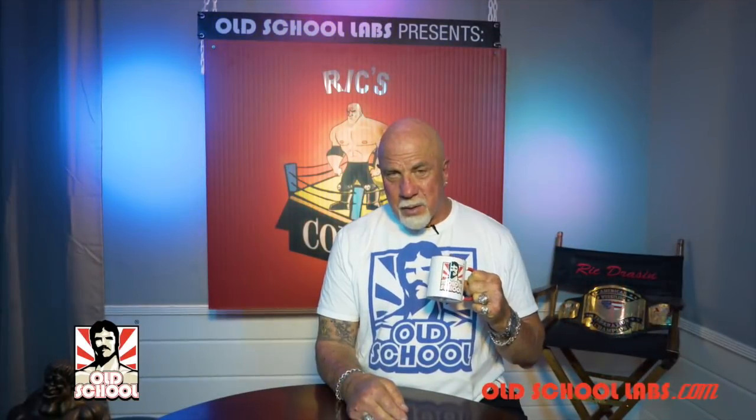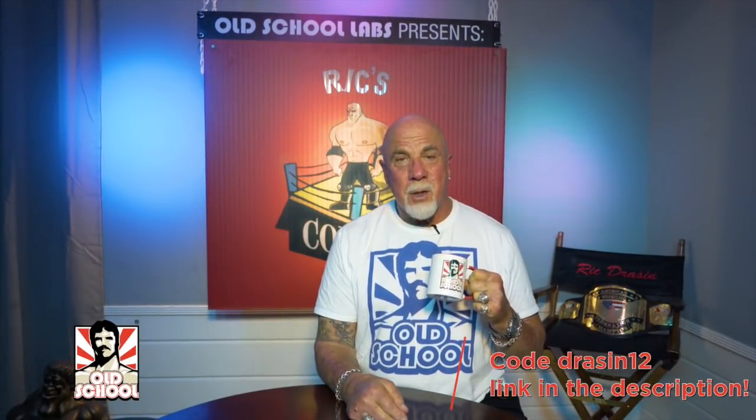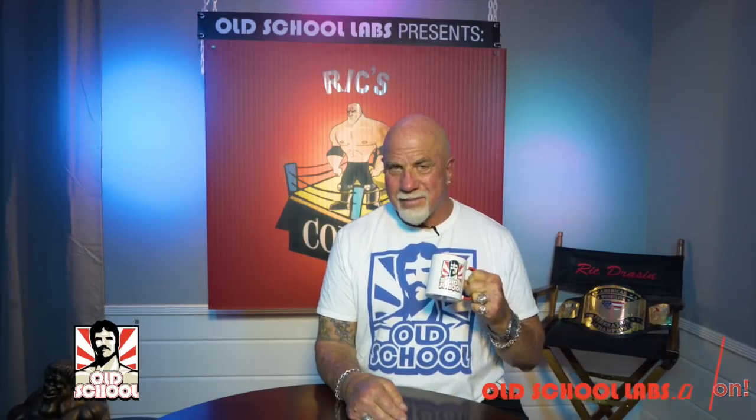Hope you enjoyed the video brought to you by Old School Labs. Use my discount code DRASON12 on the link below at OldSchoolLabs.com.